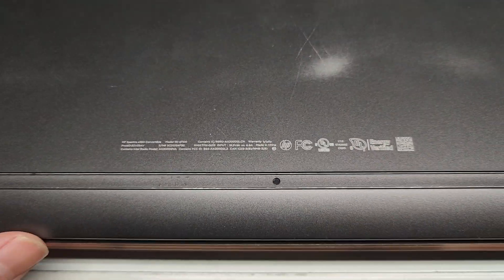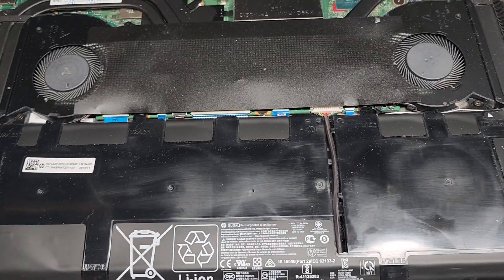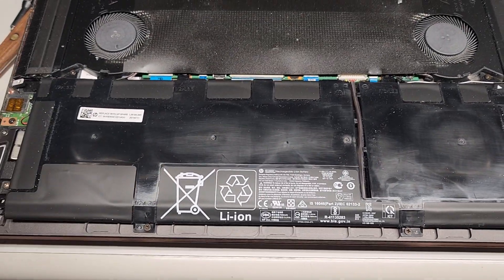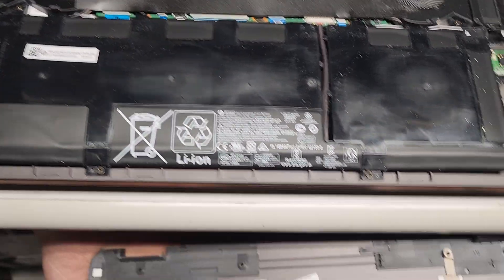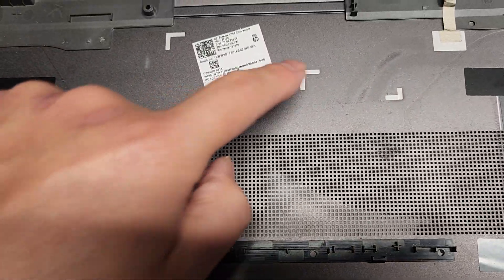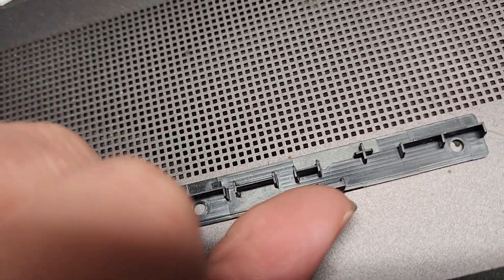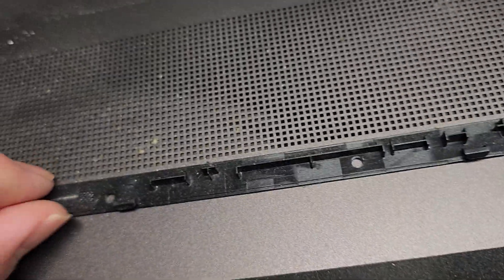This cover is actually very difficult to remove. But I think I have other videos showing this model, so if you need to see how to remove it, you can watch those. Basically, you'd have to pry all around and pop it out, and use a suction cup to help remove these clips. You'd have to use a suction cup towards the back side here where the hinges are, because when you pull on that, you can see how the clips hook this way — so it pulls the clips the other direction.